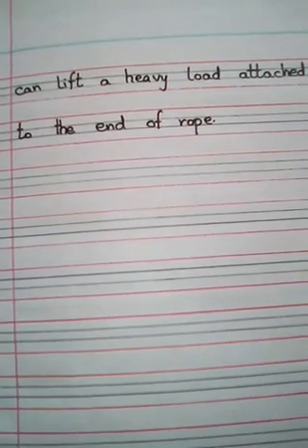So dear students, this is our copy work. I hope you will do it very neatly in your notebook. Stay blessed. Allah Hafiz. अپنا خیال رکھیں۔